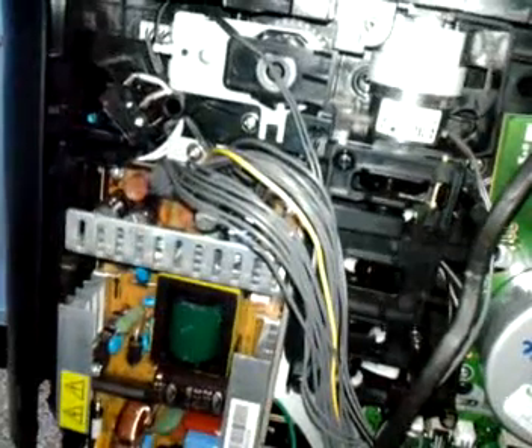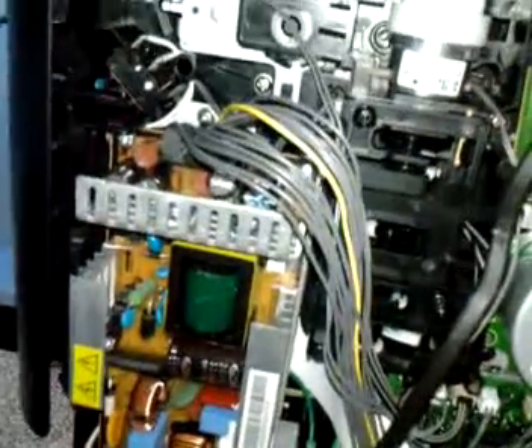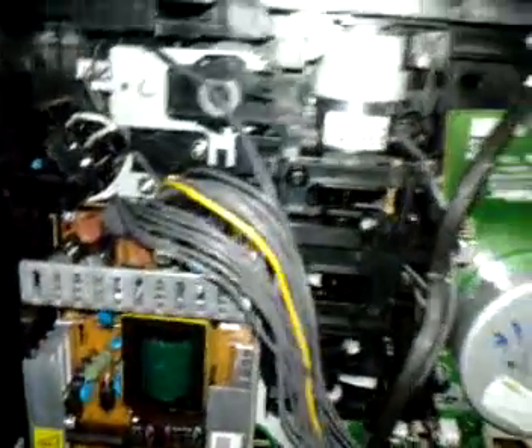Now, one of two things could be happening. The sensor could be dirty or damaged — a problem with the sensor itself — or it could be tripping because something else is happening to it.